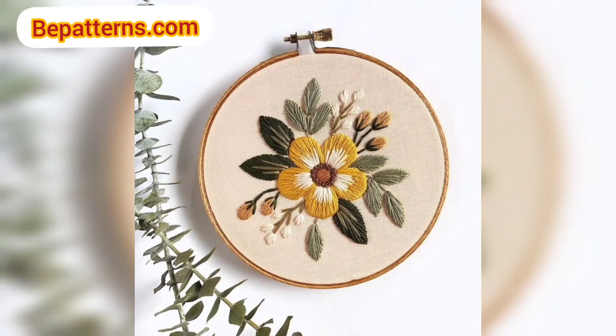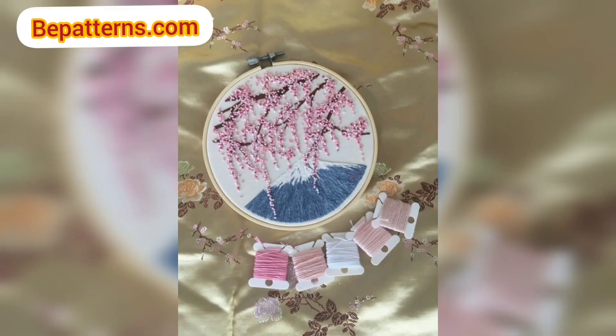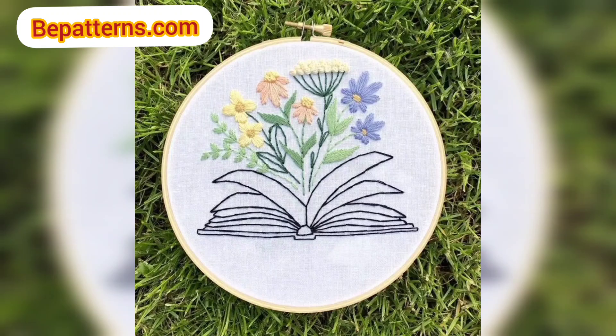While embroidering on crochet, we will also talk about assembling our crochet paintings. Plus, I will go over a little troubleshooting in case you have a hard time getting your crochet painting into your frame.